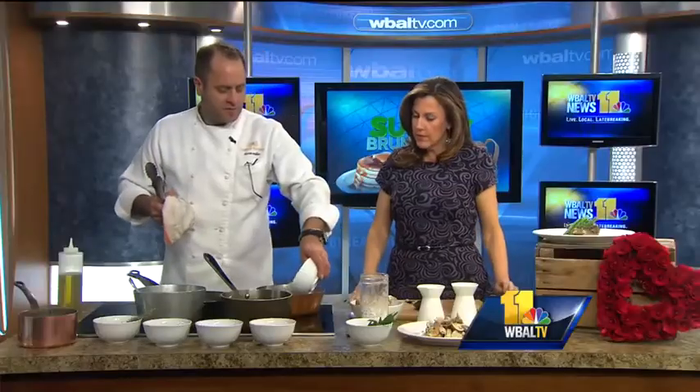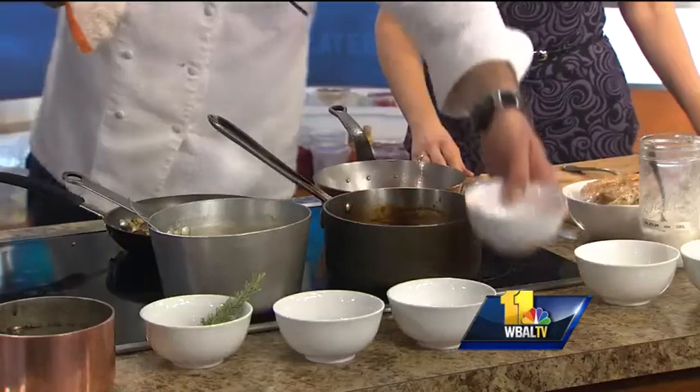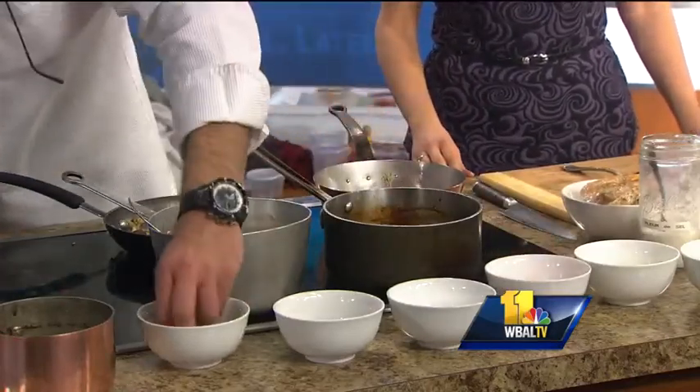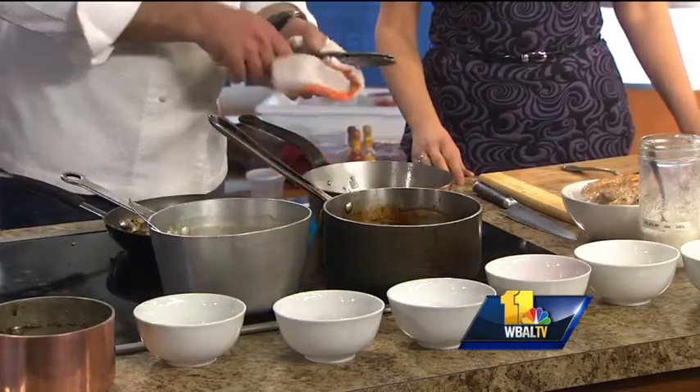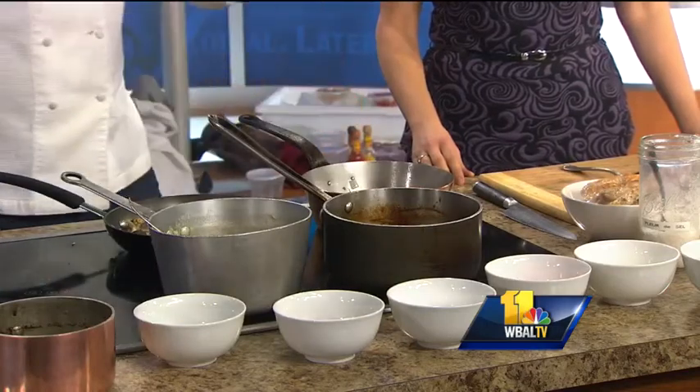Add some whole garlic cloves, carrot, and onions. Throw some herbs — I have some fresh rosemary and some beautiful thyme. You're going to get a little color. This is all developing flavor: the caramelization of the chicken and the vegetables. It's all like building a foundation.